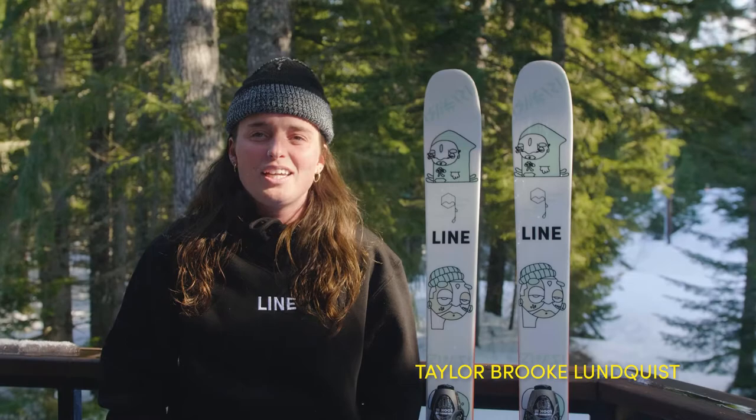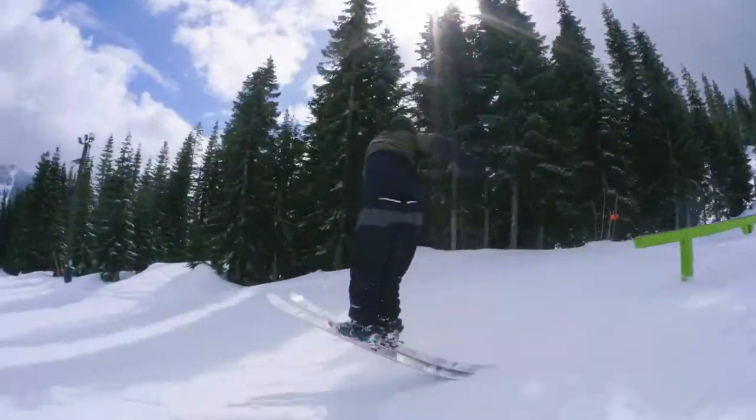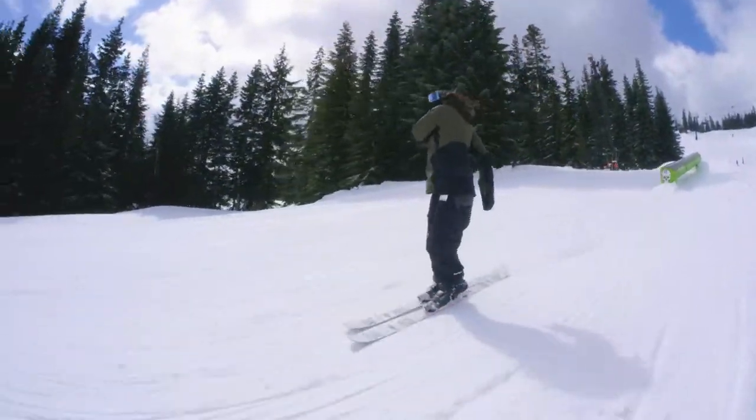Hey guys, my name is Honeybee and this here is Taylor Lundquist. I really like the Honeybee because it's very diverse. You can ride it around the park, groomers, rails, trails.